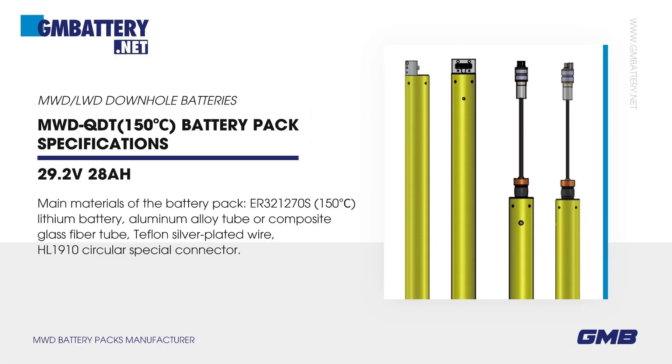MWDQDT 150 degrees Celsius battery pack specifications. Main materials of the battery pack: PR321270S 150 degrees Celsius lithium battery, aluminum alloy tube or composite glass fiber tube, Teflon silver-plated wire, and HL1910 circular special connector.